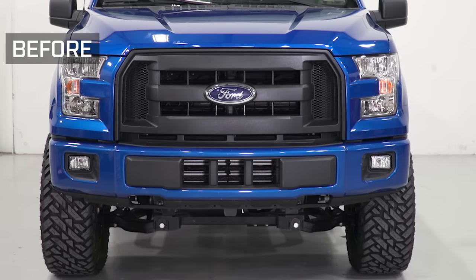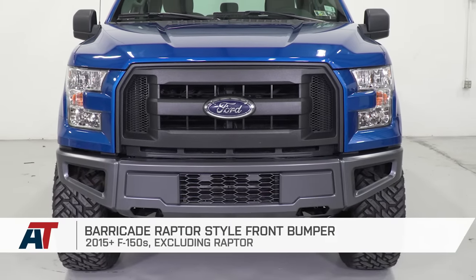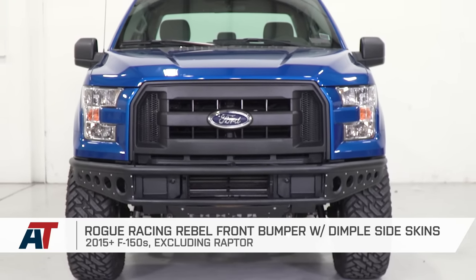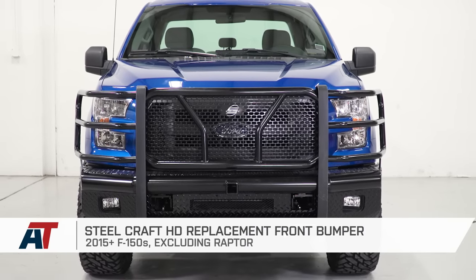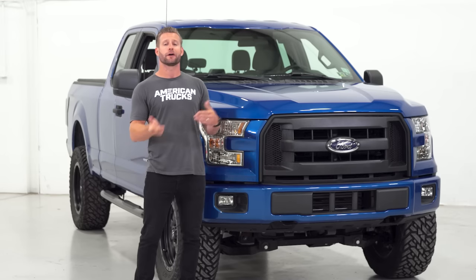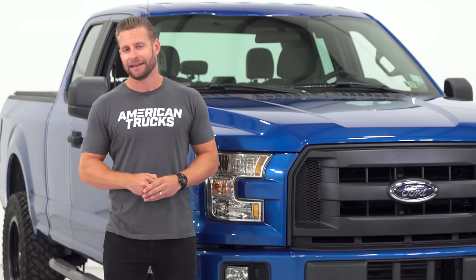Well guys, that's gonna wrap us up here for my best of video for the bumper category available for your 2015 and newer F-150. I hope this video helps you narrow down your choices a little bit more based off of what kind of driving you plan on doing with your F-150. If you want more info on any of my bumper choices in this video, along with other armor options, feel free to check out the respective product pages at any time. I'm Justin, thanks for watching, and for all things F-150, keep it right here at americantrucks.com.